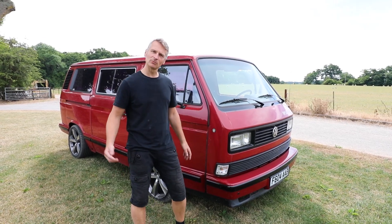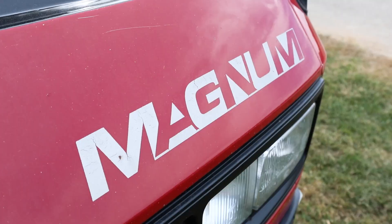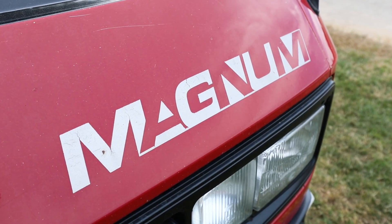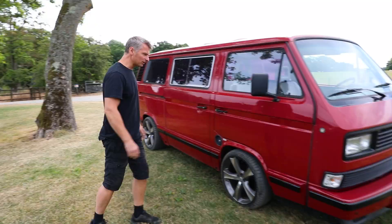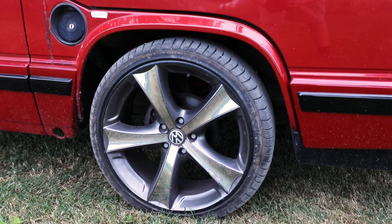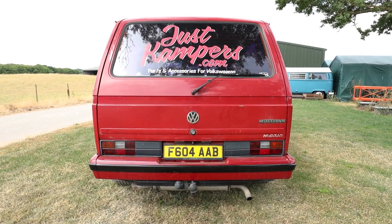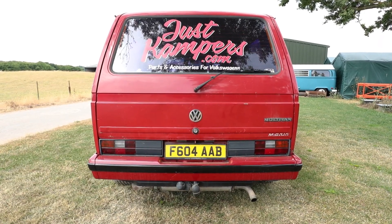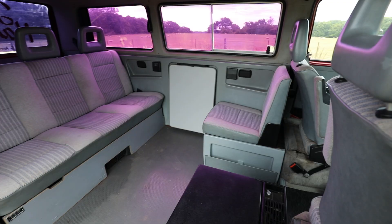Welcome back to Just Campers and welcome to our next little project. Here we have a T25 — a Magnum Edition T25. Quite a rare beast. As you can see it's pretty standard apart from the wheels and it has been lowered, but in fairly good condition for its year — 1989 — full factory spec, and even the interior everything in it is full factory spec.